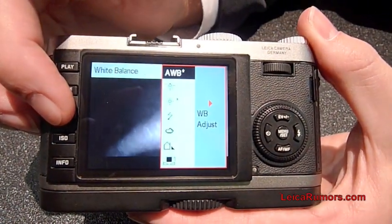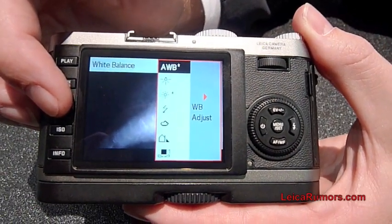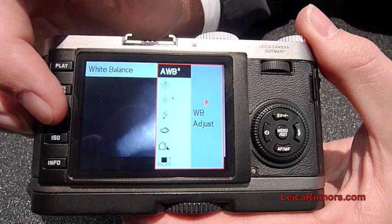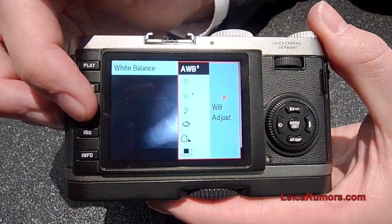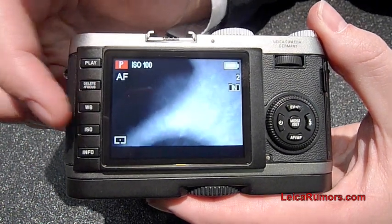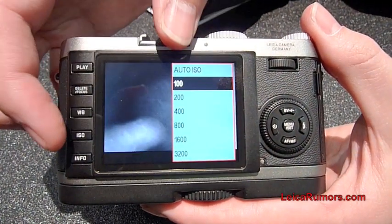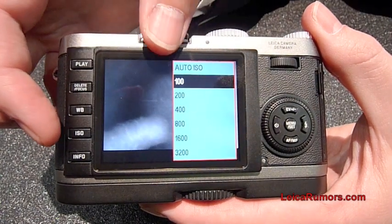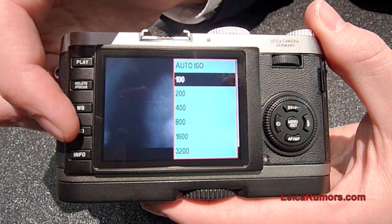You have the white balance where you can select the different white balance options — everything from the different automatic white balance functions to the manual Kelvin setting. You also have the ISO button, which allows you to select auto ISO or any ISO between 100 and 3200.